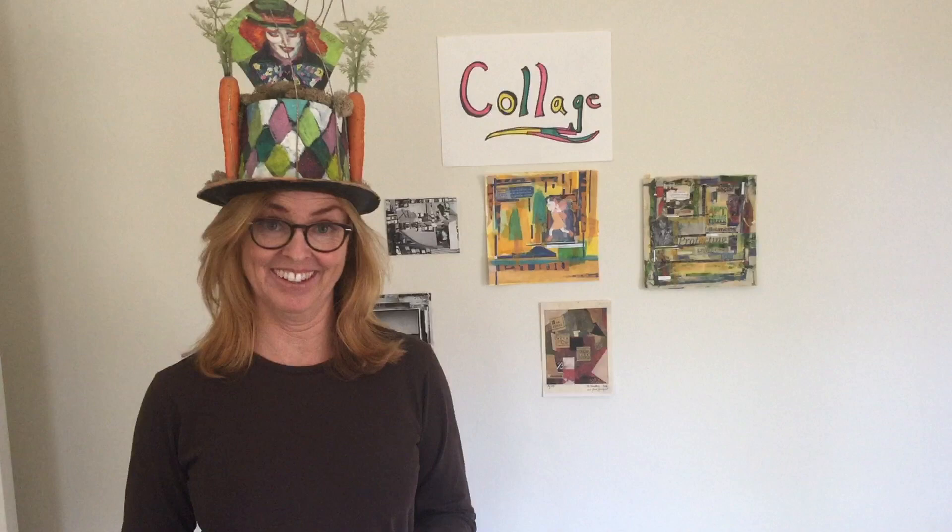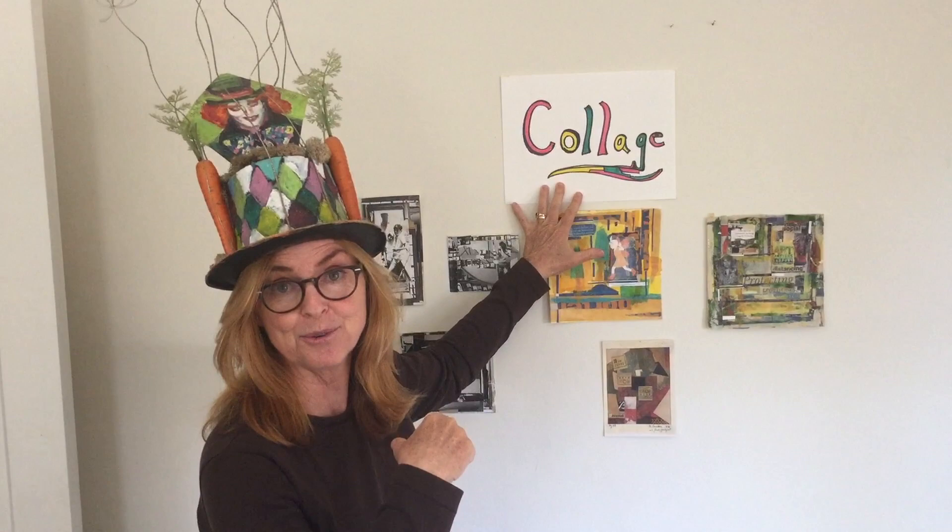So you're probably wondering why am I wearing this crazy hat? No, it is not crazy hat day. Today is collage day and I collaged this hat — that's one of the fun things that you can do with collage.